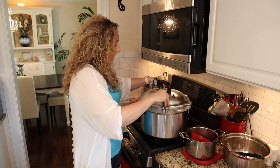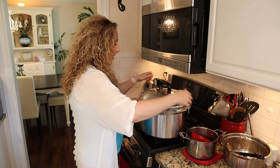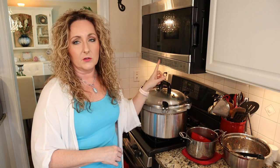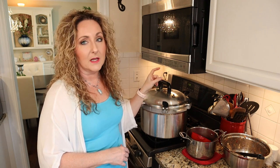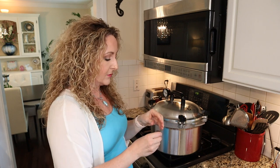For the All American canner, tighten your thumb screws two at a time on opposites. Set your heat to medium high to high and bring it up to where it starts venting — you want a steady stream of steam coming out of your vent for about 10 minutes. After venting for 10 minutes with a steady stream of steam, it's time to apply the weight.